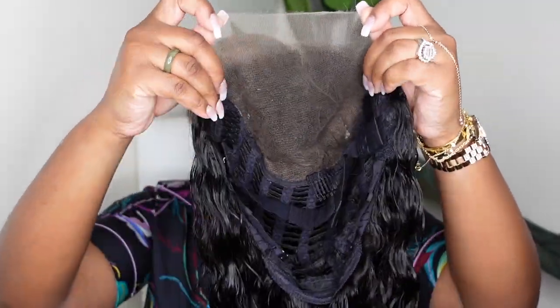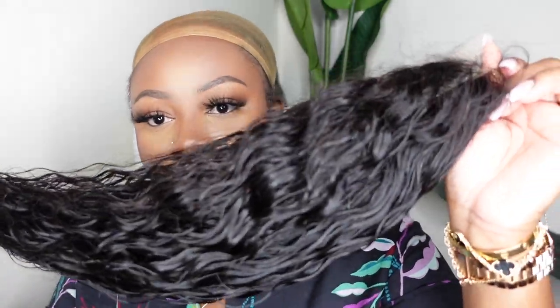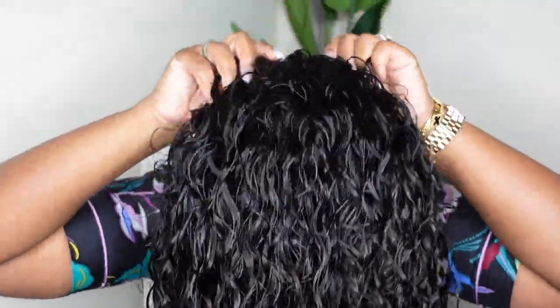We are working with a 20-inch loose wave HD 6x6 lace closure wig. It has a breathable cap and it's 180% density. I'm going to start off by attaching the adjustable strap behind on my braids, putting the wig on, and assessing what we've got to work with.